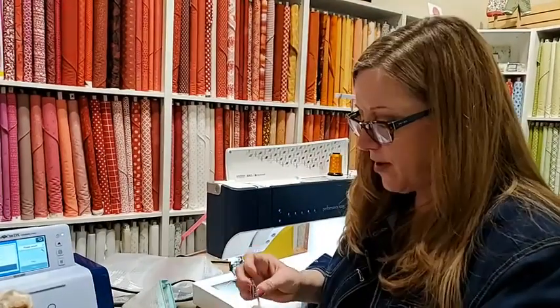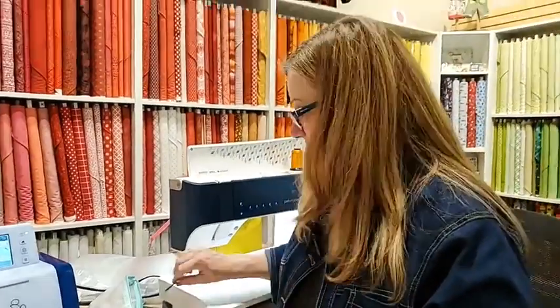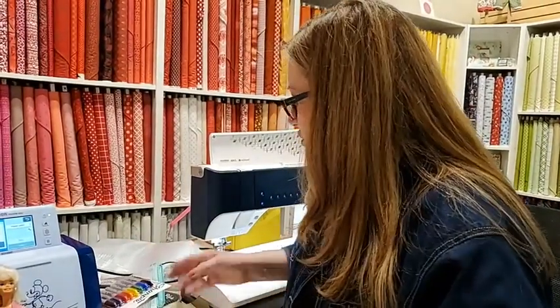In your Barbie sewing arsenal, you need hand sewing needles because you will be hand stitching things. Let's get to trimmings — this is the fun part.